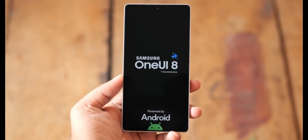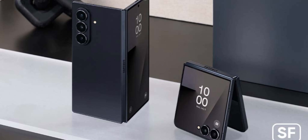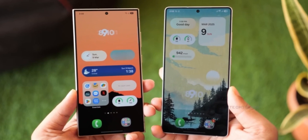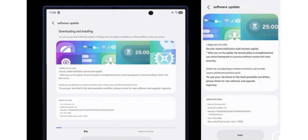For those of you using Galaxy S25 series devices or the newly launched Galaxy Z Fold 7 and Z Flip 7, you'll want to know exactly what's changed. With the latest version, V8.2.17.0, Samsung has made a surprising adjustment.